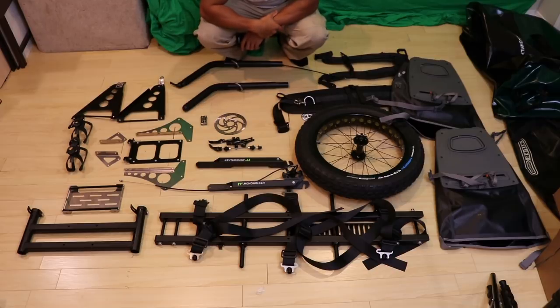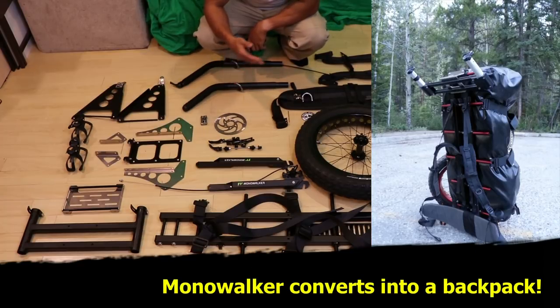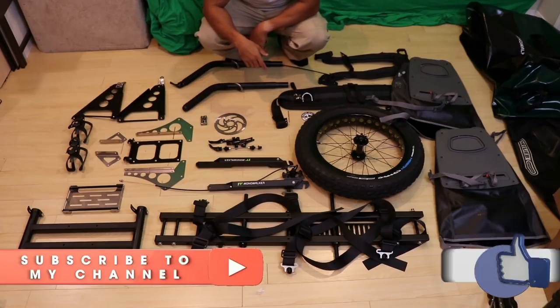It's going to be a game of figuring it out since there are no instructions — shouldn't be too hard because it's not a very challenging design, but it will be time-consuming. Technically you could break this all down, put it all in the big bag with plenty of room left for your gear. The idea with this thing is that it converts and transforms into a backpacking system, though that's not my preferred way to use it. I've only had to do that once; it takes a good hour give or take for packing and takedown.